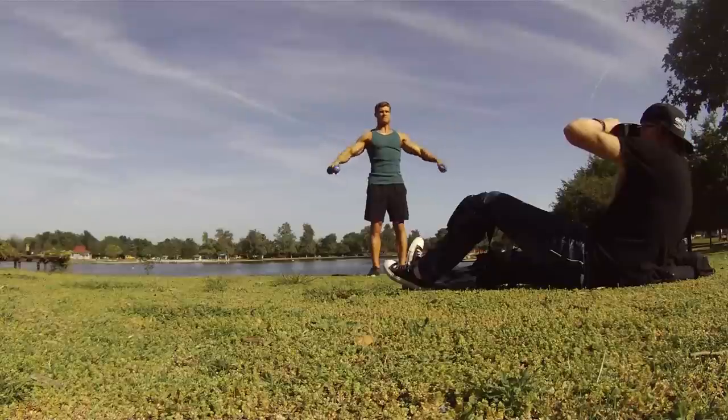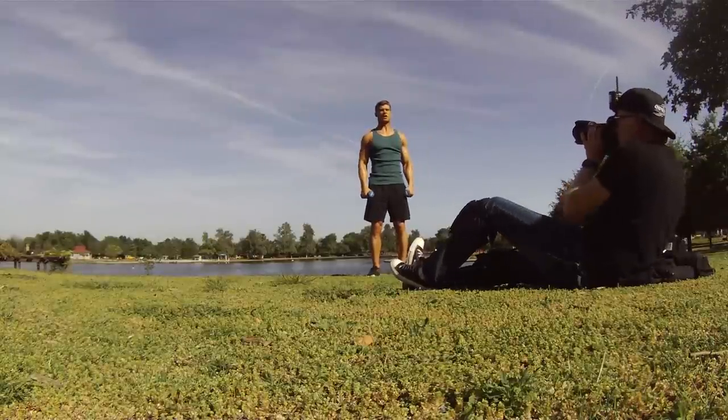We just wrapped up shooting at the gym location and now we're on our way to the park location to do some outside stuff — some bodyweight exercises as well as some lightweight dumbbells. Photographer Robert Reif is scouting locations. This is just the kind of thing you need — switch it up. Sometimes you get in a routine, get in a rut, stuck in the gym doing the same thing over and over. Get out in the sun, go to the park, do push-ups, squats, jog, walk — anything to switch it up and make it interesting. It's all about activity and a better understanding of food and fitness.